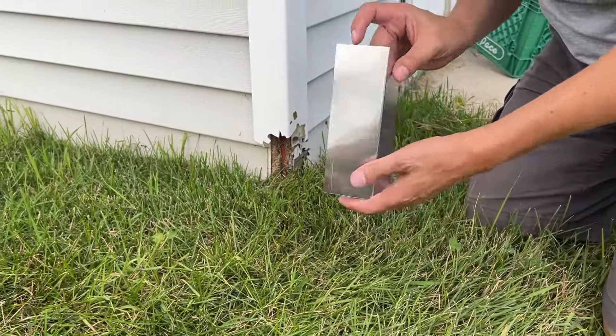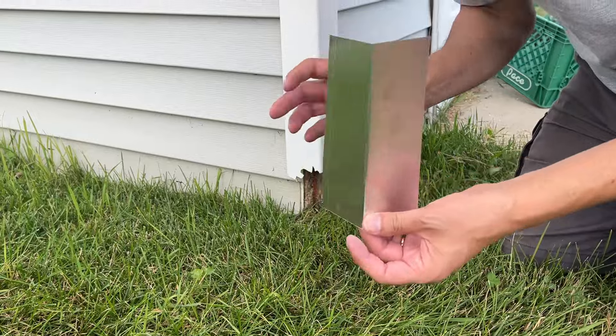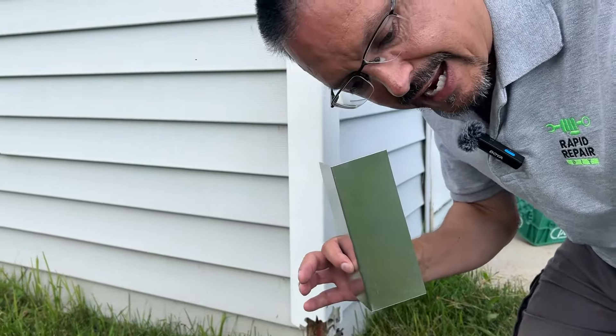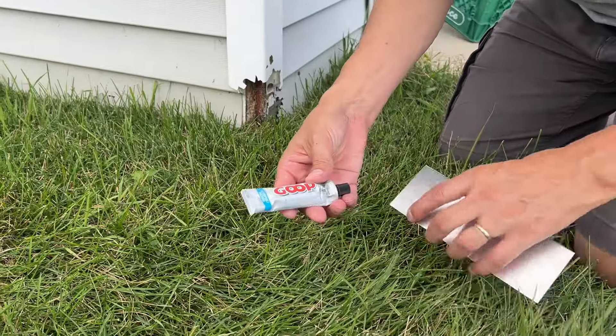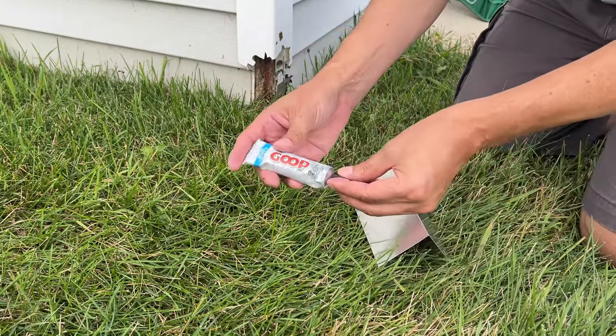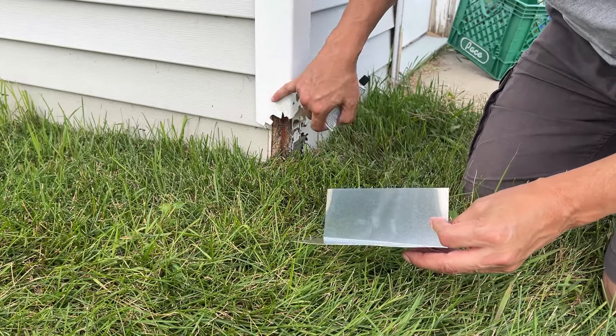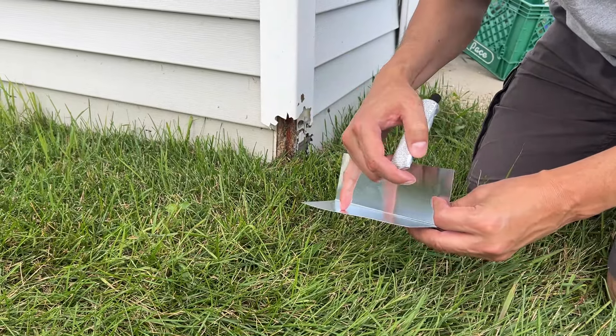To adhere this, you don't need anything crazy like nailing right through the surface — I thought that'd be too aggressive. Let's just use contact adhesive. This is a multi-purpose contact adhesive, and the manufacturer's instructions say to apply it to both sides of the product: that's the broken corner piece and the aluminum flashing.